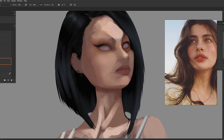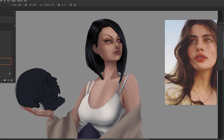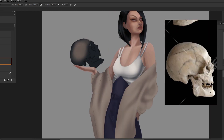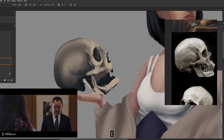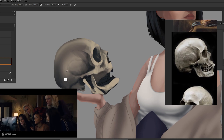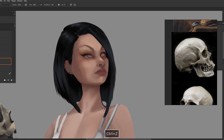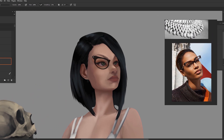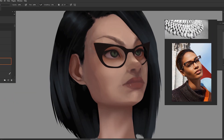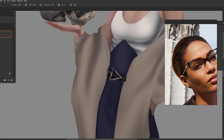It might seem like a lot of work to have five references for one single element, but remember — you're not just doing this for one painting. When you work with a bunch of references for a single object, you're not just doing a compare and contrast. What you're doing is basically building a three-dimensional model of it in your mind. It's like that scene in Ocean's 8 where the machine is trying to build a 3D model of the necklace from every angle — that scan can then be used to make a million other necklaces. Similarly, when you're learning the form of an element in your study, you're storing the blueprint of it in your memory so it's easier to draw later without as many references.